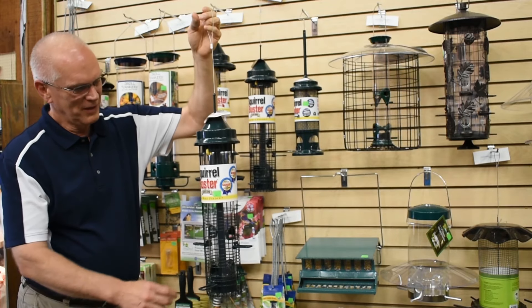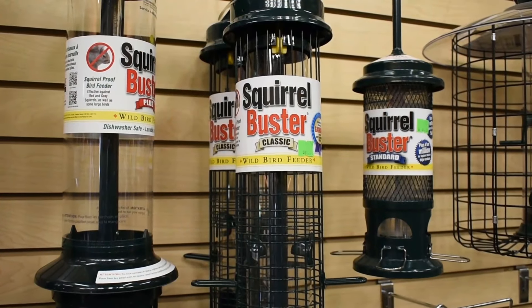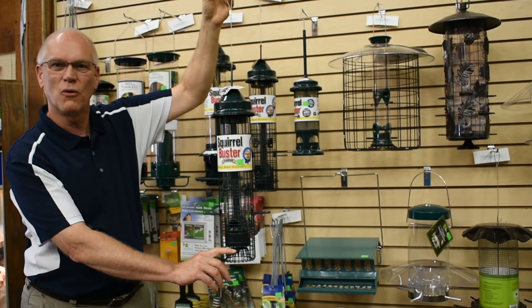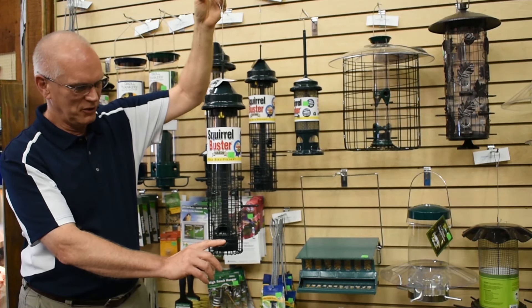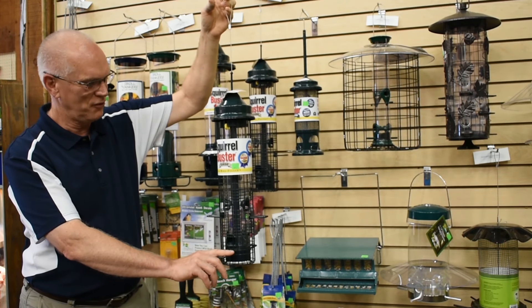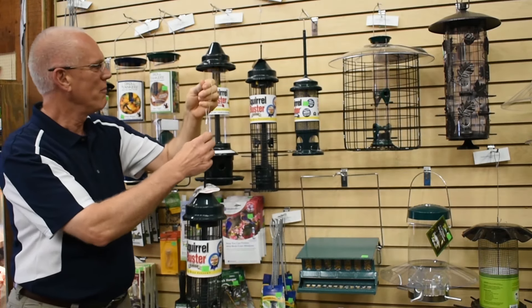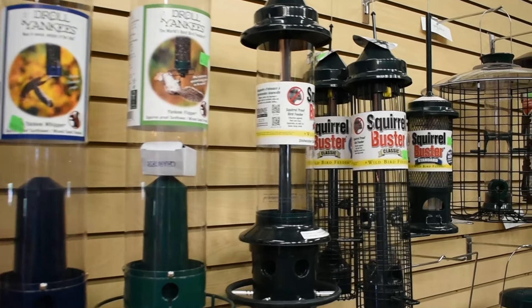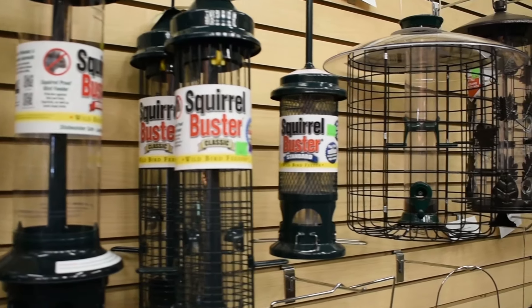The first is squirrel-proof feeders, like this squirrel buster. When the squirrel's weight gets on the feeder, it closes up the feeding port so the squirrels can't get any food. But the birds aren't heavy enough to make it go down, so they have easy access to the food. There are many styles of squirrel-proof feeders on the market — they all work. It just depends on which one you like.